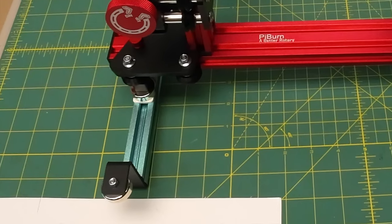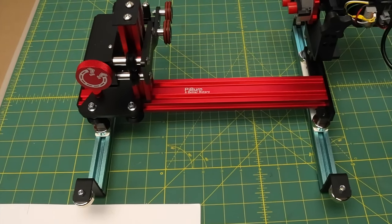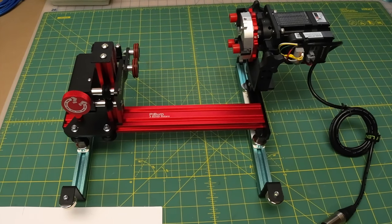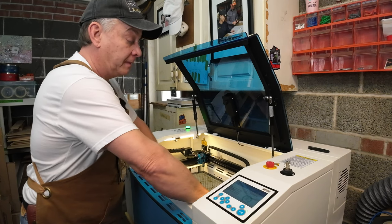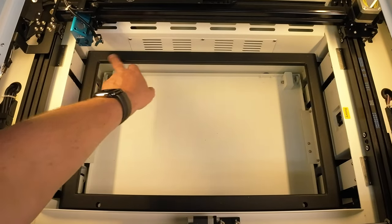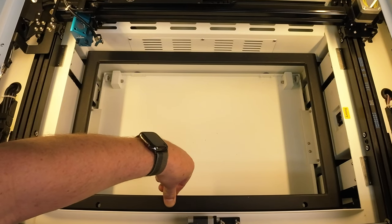Our good friends at Thunder Laser Canada were kind enough to send me this magnetic mount to throw on my PiBurn grip and check out in the Bolt — to see what additional clearance I can get as a user. That's what we're going to do today. The first thing we want to do is remove the honeycomb from the Bolt, being careful not to hit the laser head. That leaves the structural frame for the Z axis wide open so we can attach our magnetic harness.